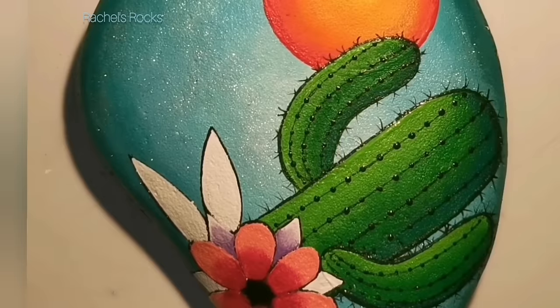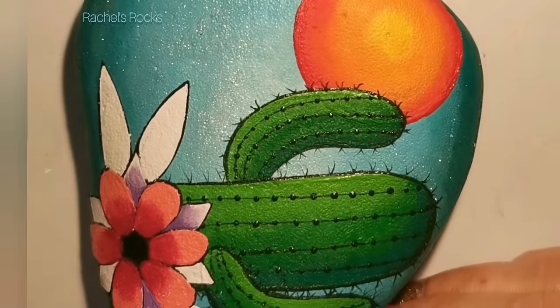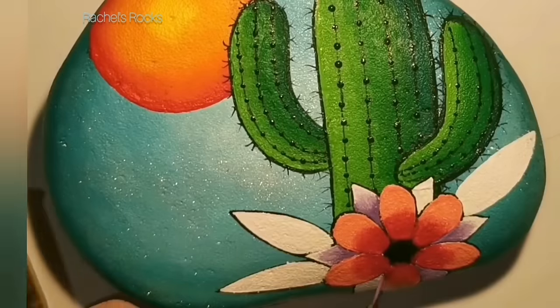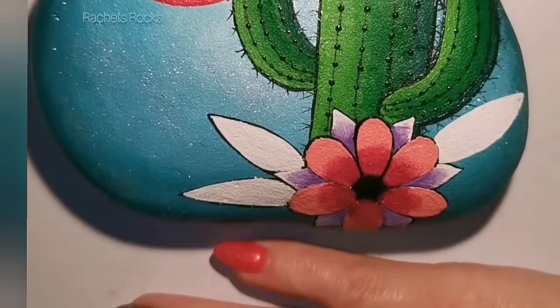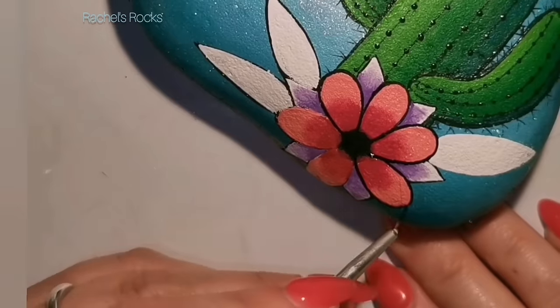My blending brush and fine lining brush are both in the description of this video, or you can search 'Rachel's Rocks blending brush' or 'Rachel's Rocks fine lining brush' or 'Rachel's Rocks resin tutorial.' I'm outlining everything again.